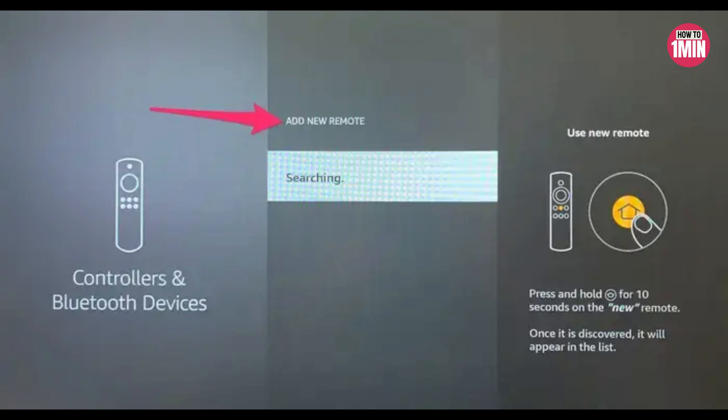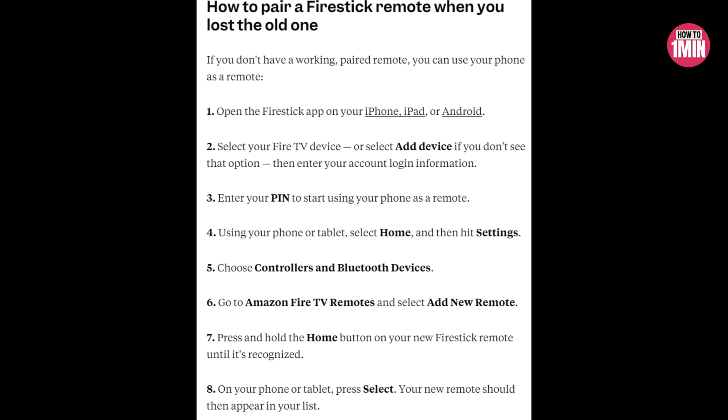If you want to pair a new Fire Stick remote but have lost the old one, open the Fire Stick app and select your Fire TV device or select Add Device. Enter your PIN to start using your phone. Using your phone or tablet, select Home and then hit Settings, choose Controllers and Bluetooth Devices, go to Amazon Fire TV Remote, select Add New Remote, then press and hold the home button and press Select on your phone or tablet.